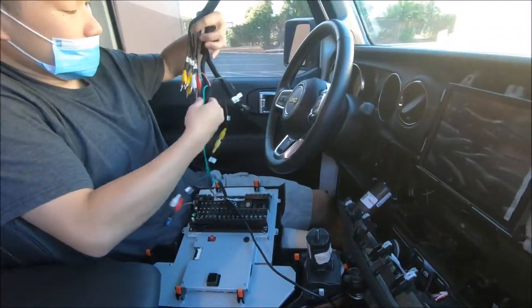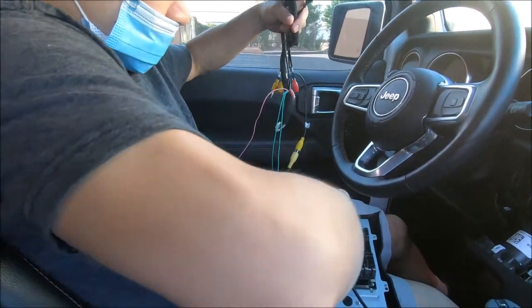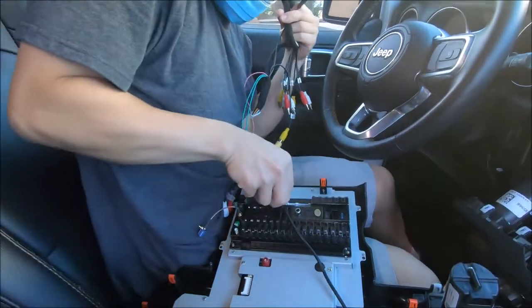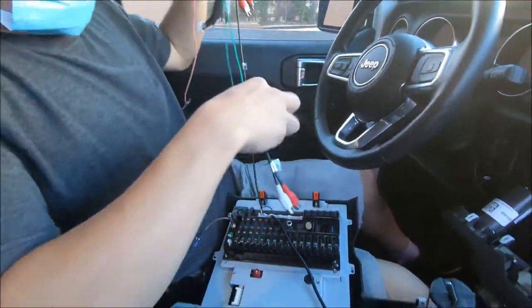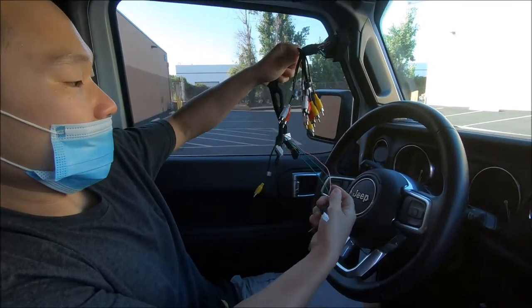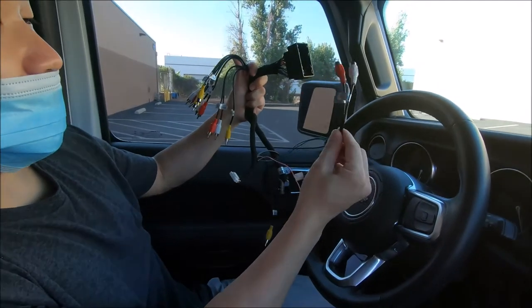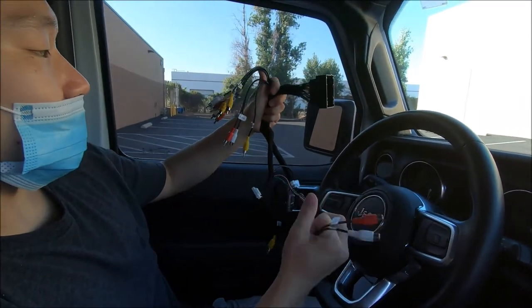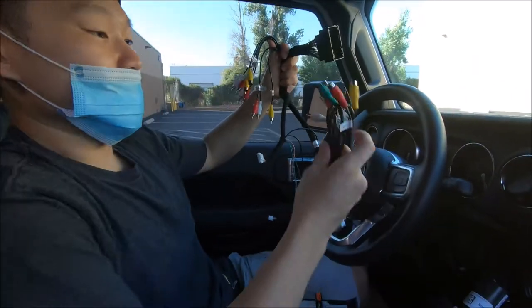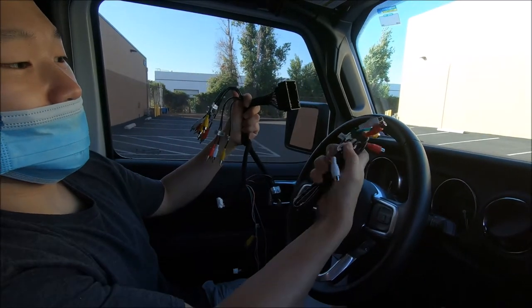This is the main harness for the Android 10 radio. The Android 9 only difference is you do not have the extra two-channel output — so it's only a two-channel amp. Whereas with the Android 10, you have these two channels as well as this harness that gives you another two and a subwoofer.